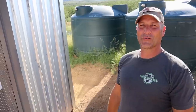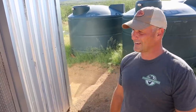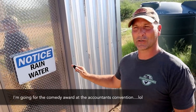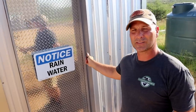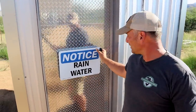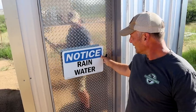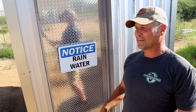Hey there guys, welcome to another exciting video of what is undoubtedly most people's dream in life — to build their very own pump house for the rainwater harvesting system. I may be overstating that just a little bit, but it is my dream. This is a follow-up to the last video where I built the pump house, and I'm going to show you how I built this door that has a pretty cool DIY latch handle mechanism.